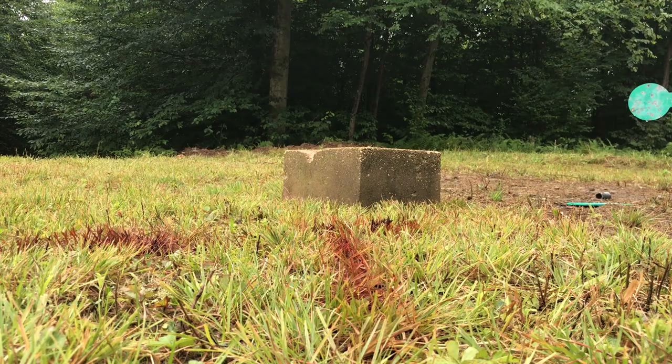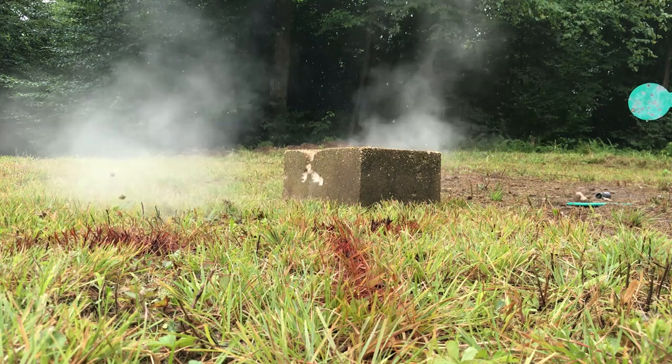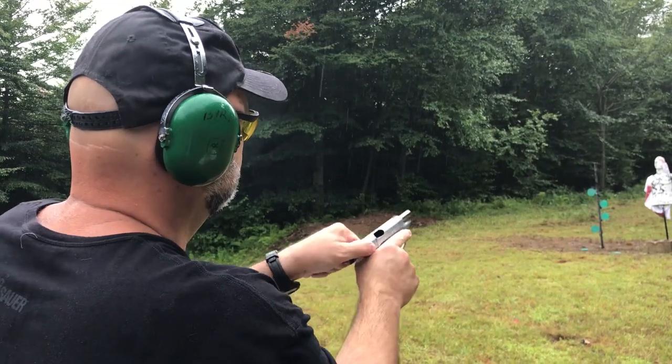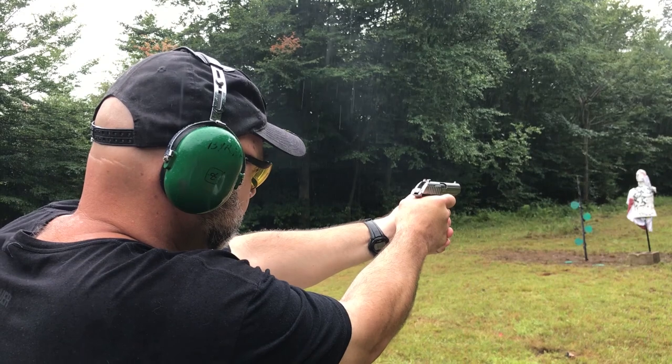You hear people say .380 is not powerful enough. The truth is there's nothing wrong with .380 for protection, but over-penetration is a big deal. You want somewhere between penetration and delivering the shot to the target — you don't want the round to pass through the body. What you want is impact that stuns somebody and shocks the nervous system. When you're defending yourself, whether you're a civilian or a police officer, you're responsible for every round you fire and you have to know what your backstop is. Hollow points are popular because they're less likely to pass through a body.